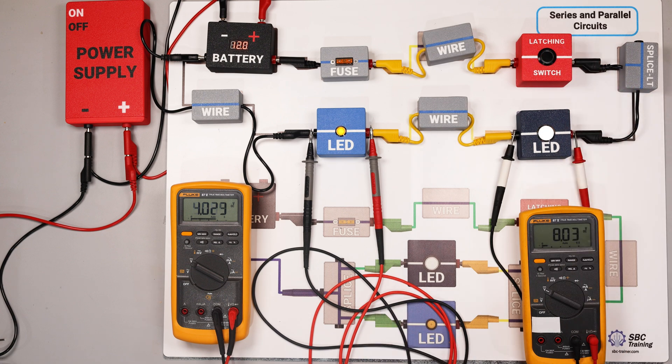For example, if performing a voltage drop test on a horn switch — which is momentary — you'd have to hold it down the entire time you're measuring. However, most factory and aftermarket scan tools let you go into the module that controls that device and command it to stay on, so you wouldn't have to hold the switch continuously.